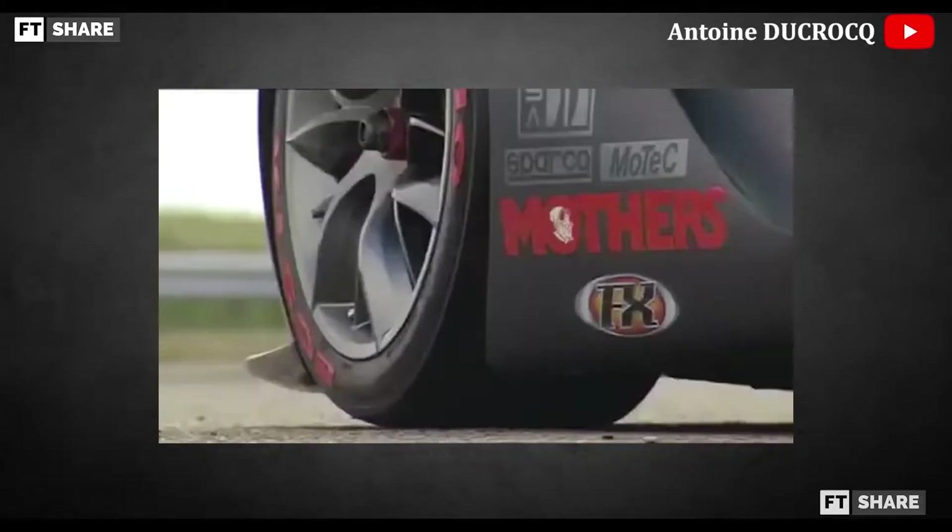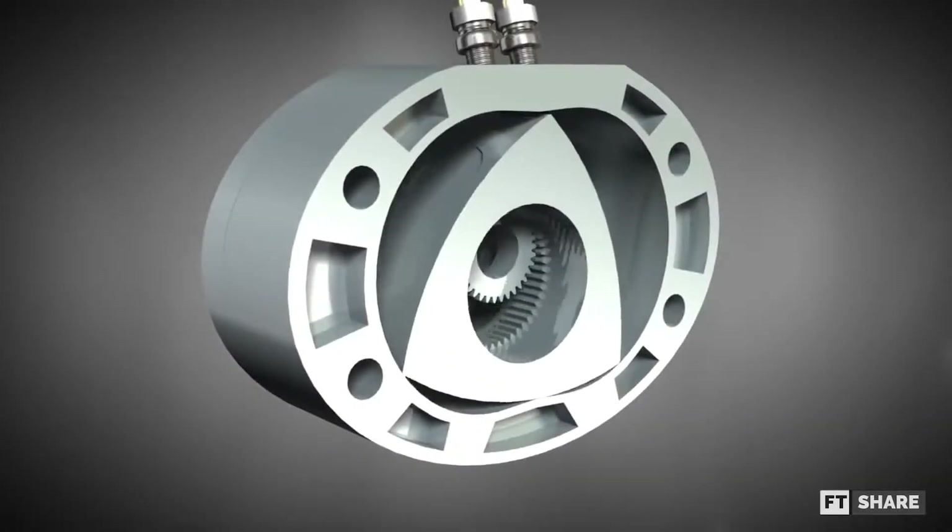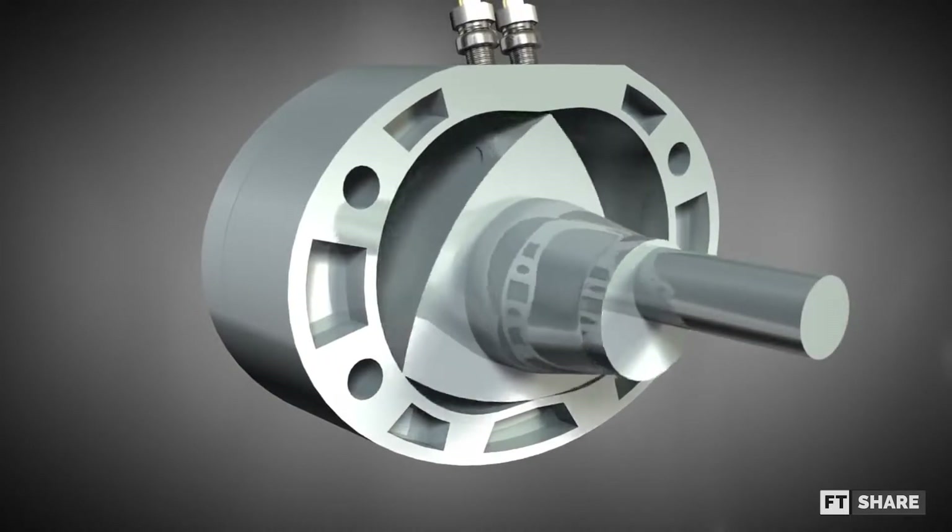This engine is usually more synonymous with cars, especially for Mazda. But even though it's rare in motorcycles, this engine actually has a more straightforward configuration than other engines.